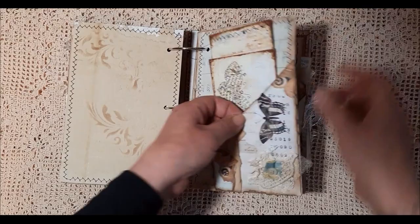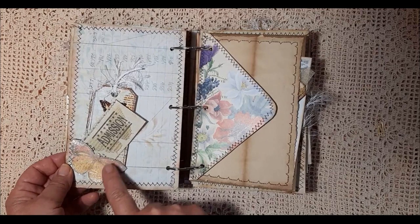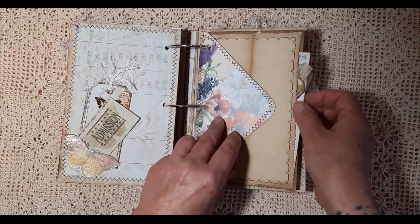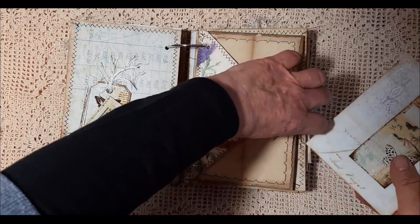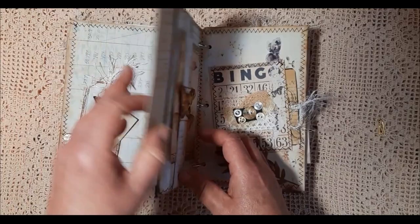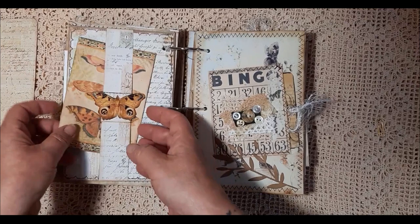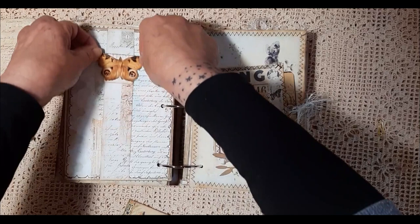Another little pocket. A little tag and ephemera. I've fussy cut a butterfly and added the tissue paper again there. I've made this from an envelope so you can write in there. A little tuck spot there with some paper and a tag. And then there's also another little tuck spot hidden away. Some more writing space.